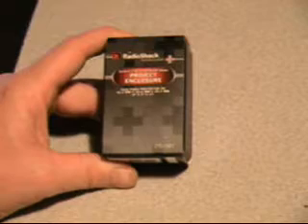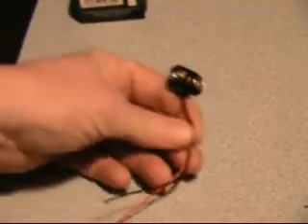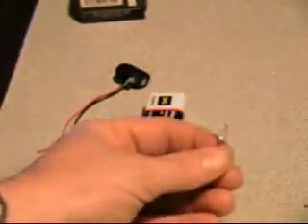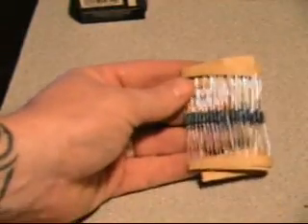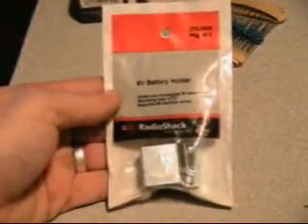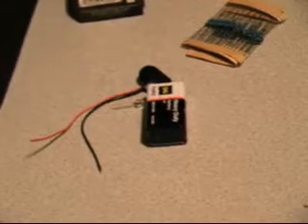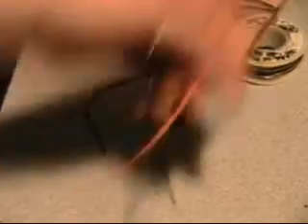Alright, here's what you're going to need: one project box — this is actually a small one because I'm going to mount it on my camera. You're going to need a 9-volt connector, a 9-volt battery, 12 LEDs (these are 5 millimeters), 2 one-ohm resistors, a battery clip to hold your battery to the box, a hot glue gun, hot glue, solder, a soldering iron, and 2 pieces of scrap wire.